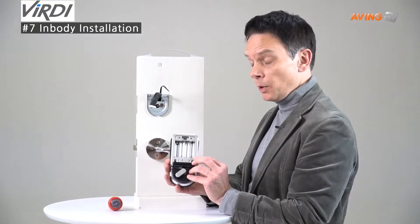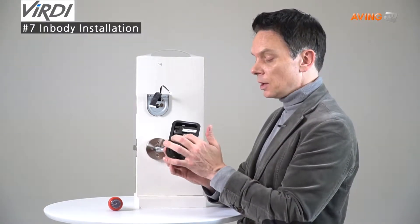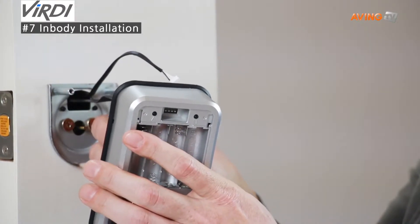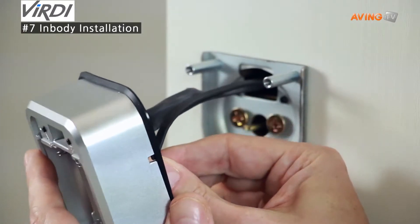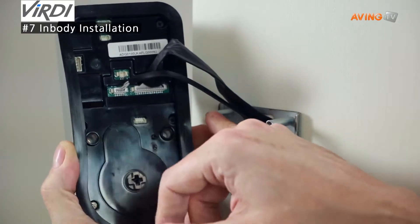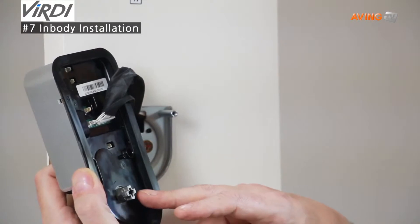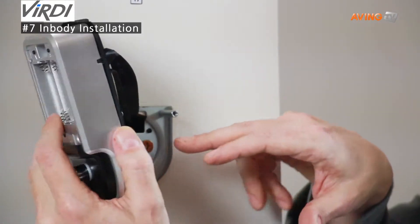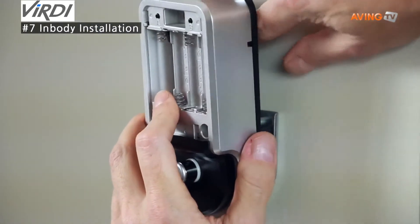Now we're going to install the in body with the two connectors. As you see on the back, it has the slots for the two devices. Take one and insert it, and then the second one. Next we're going to attach the out body — make sure the screw holes are lined up with the holes on the out body device, and the bottom crosshairs are lined up with the pin on the bottom. Also make sure the wires are pushed up so they're not being pinched.